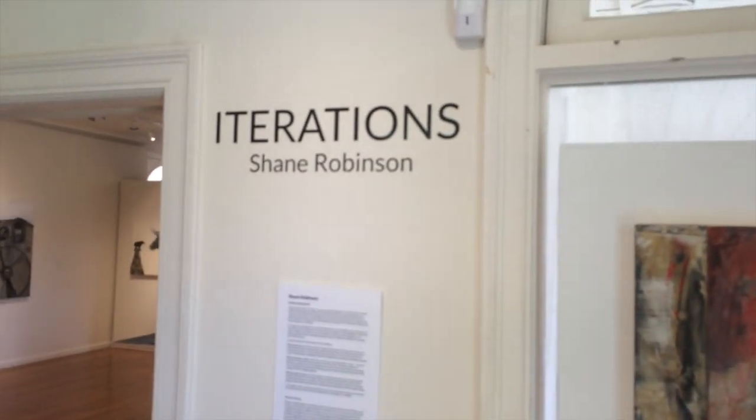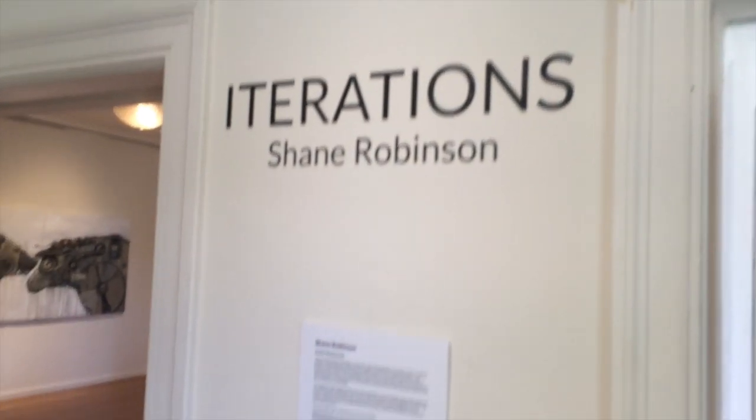The name of my show is Iterations. I'll link to that and to the description that we posted here. So that's it from the Hui Noe Ao Visual Arts Center here in Makawao on this gorgeous Maui Monday morning. See you online. Thanks.